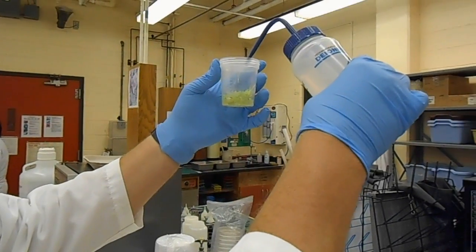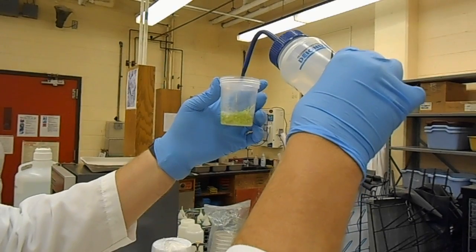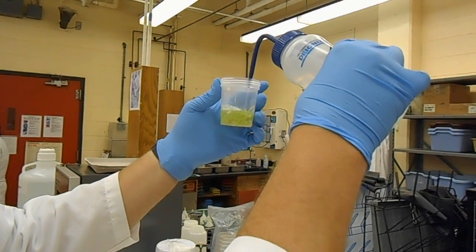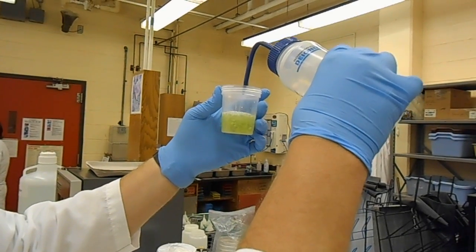After you've weighed five grams into the jars, the next step is to add the water. We'll add 100 ml of water to the specimen cup by bringing it up to volume. For the mason jar, we'll measure out 200 ml and add it.